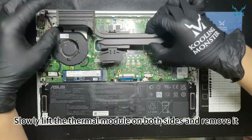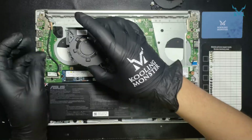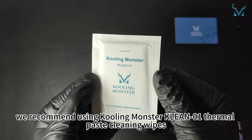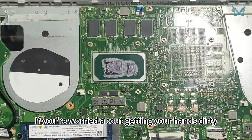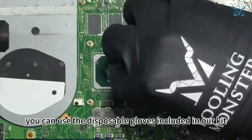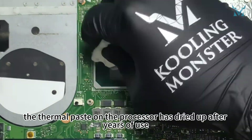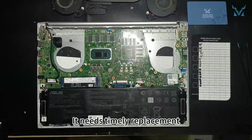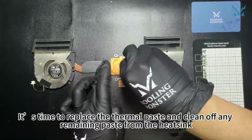Slowly lift the thermal module on both sides and remove it. To clean the old thermal paste more efficiently, we recommend using Cooling Monster Clean 01 thermal paste cleaning wipes. You can use the disposable gloves included in our kit. The thermal paste on the processor has dried up after years of use, reducing its cooling efficiency — it needs timely replacement. Clean off any remaining paste from the heatsink as well.